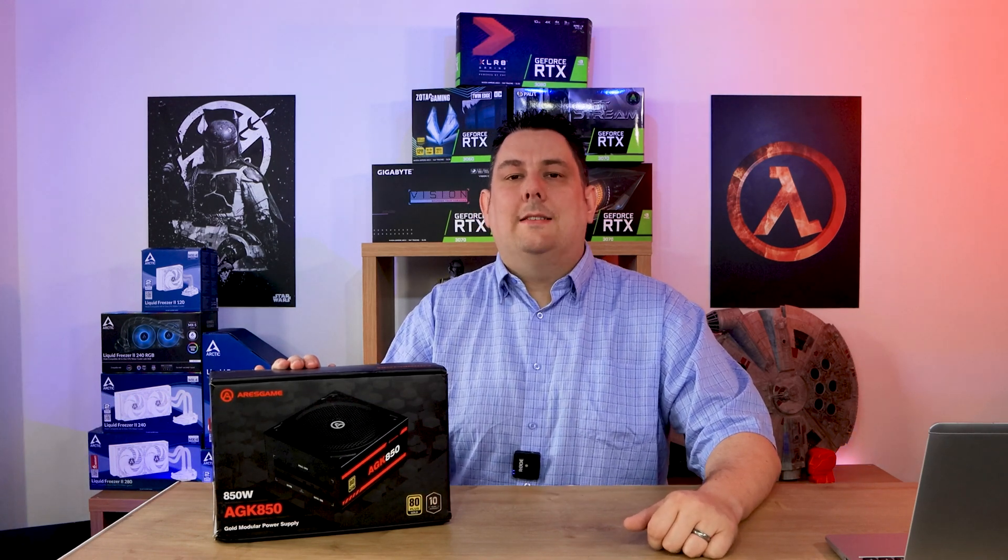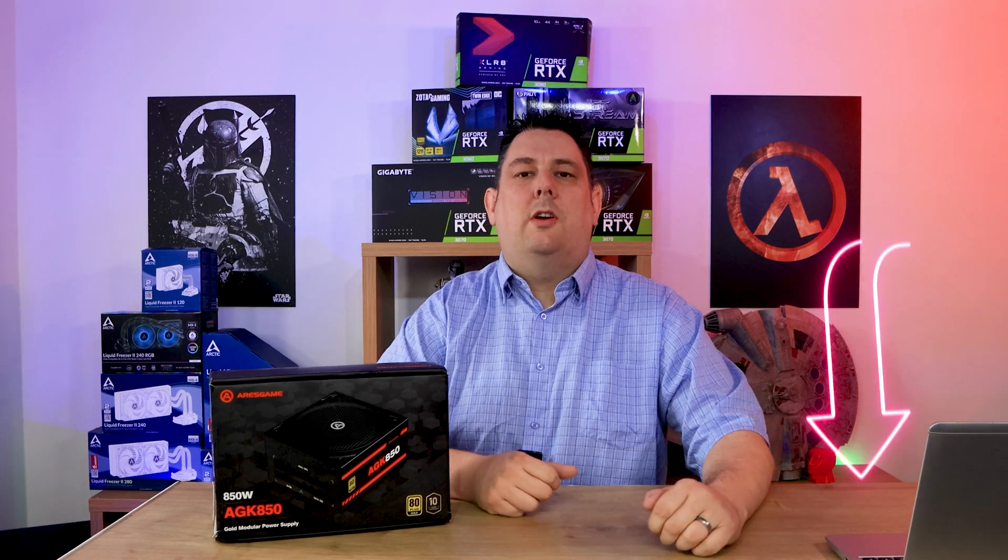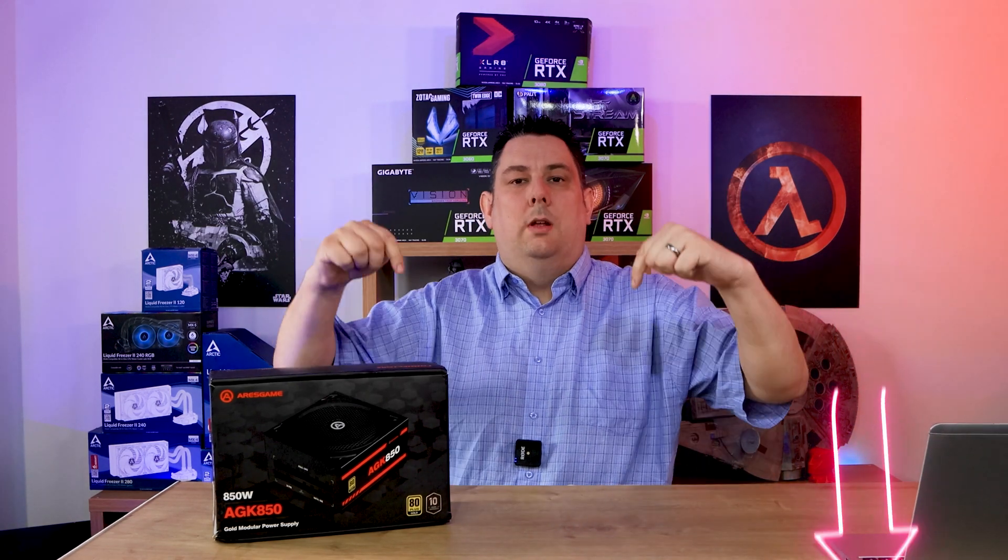Hi everyone, Phil from Tech4Techs here. Today we're going to be looking at this 850W fully modular gold power supply by Airis Game. It's got a recommended retail price of roughly £80 and we've got links in the description just below.